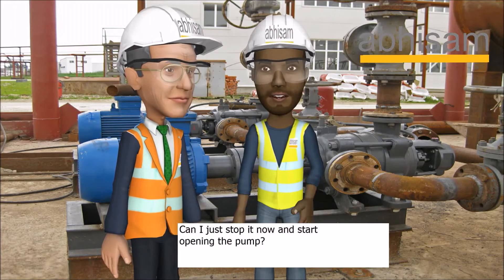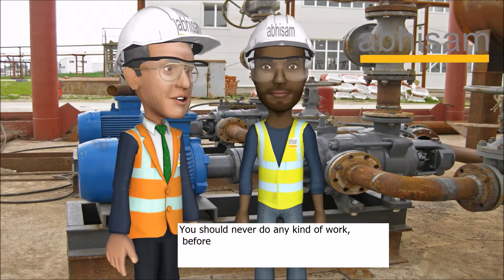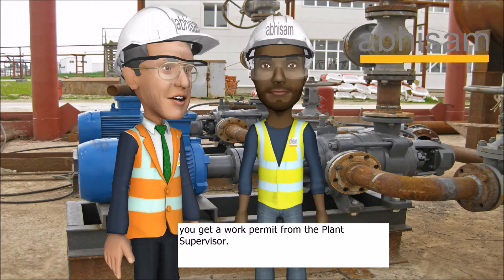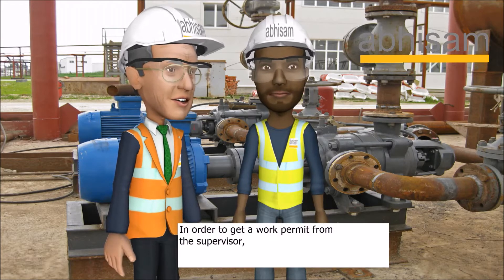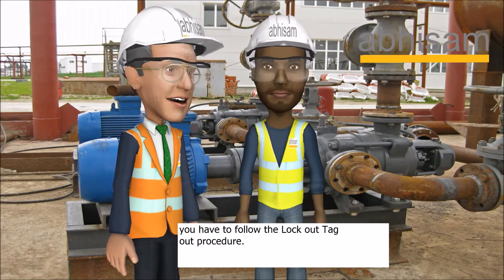I am new here. Can I just stop it now and start opening the pump? No. You should never do any kind of work before you get a work permit from the plant supervisor. In order to get a work permit from the supervisor, you have to follow the lockout tagout procedure.